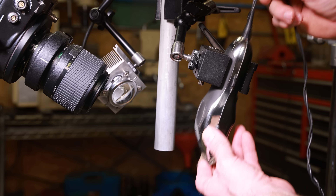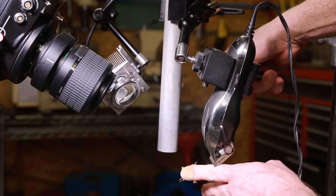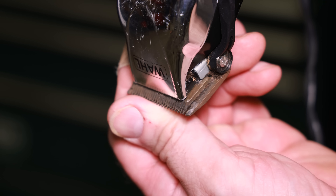Now I'm going to do the same test with the classic clippers. I'm not really looking forward to this because it is my arm, and these right here are a lot sharper. Look at that. Yeah, those suckers are sharp. Look at that thing.